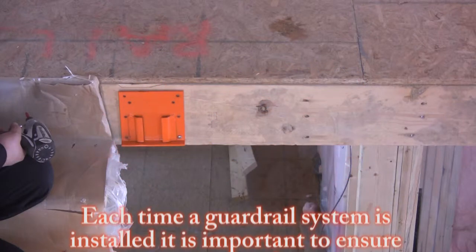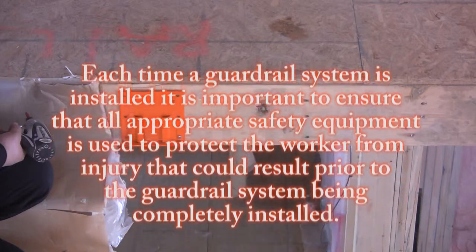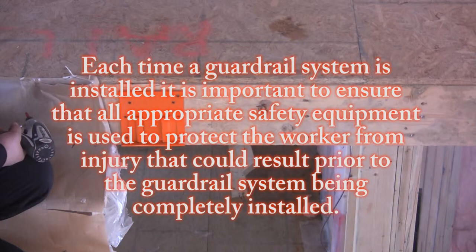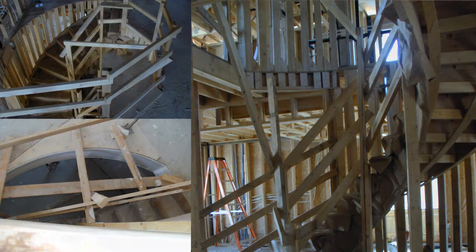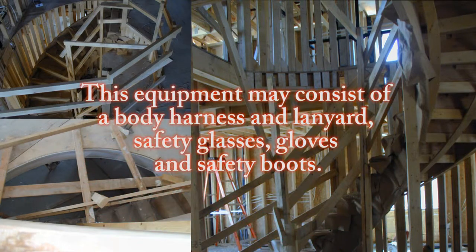Each time a guardrail system is installed, it is important to ensure that all appropriate safety equipment is used to protect the worker from injury that could result prior to the guardrail system being completely installed. This equipment may consist of a body harness and lanyard, safety glasses, gloves, and boots.